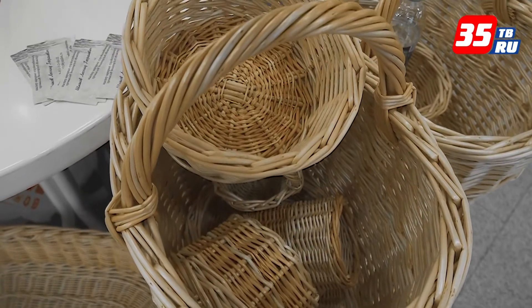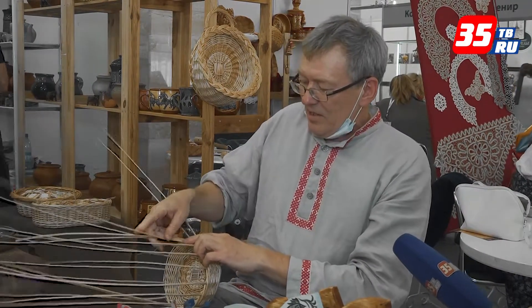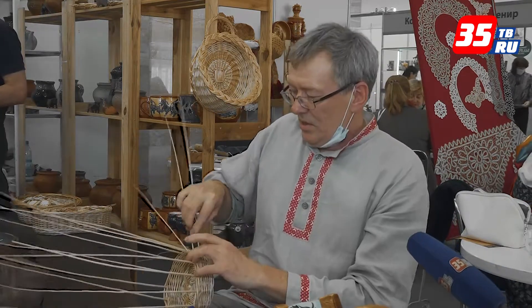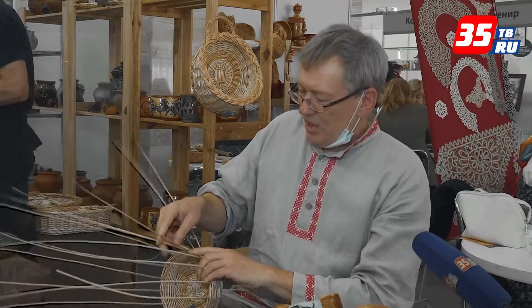Сырая древесина она гнётся из каждой. Можно, конечно, и дикой ивой плести. Но в процессе занятия этим видом деятельности сложилась такая ситуация, что я всё-таки начал сортовой ивой заниматься, разводить её — это тоже не менее увлекательное занятие. Как говорится, одно другому не мешает.